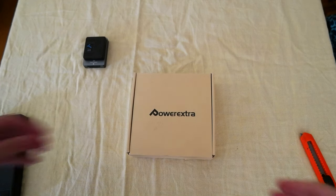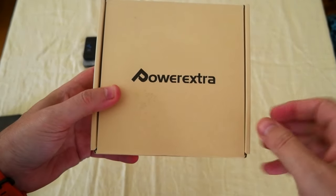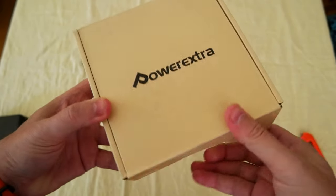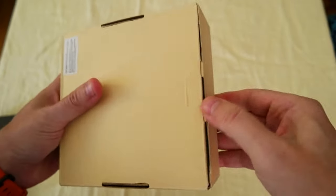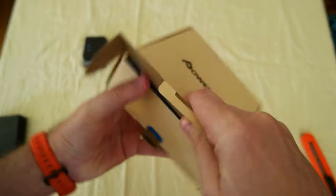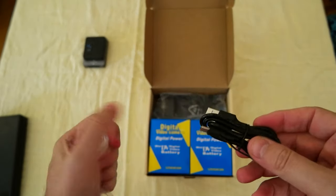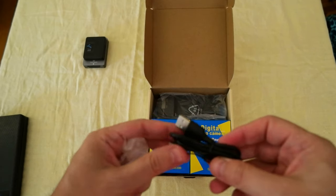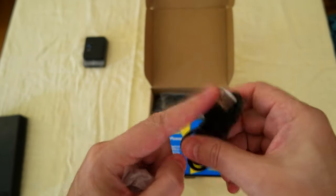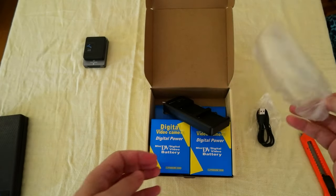Hello everyone, today I wanted to share a new unboxing video for the MPF 970 battery for my camera kit. I got the Power Extra and this one included a fast charger — two batteries and the fast charger. I paid around 45 euros, a bit less with the discount. The box contains a USB-A to USB-C cable.